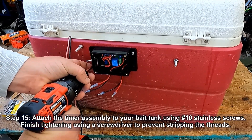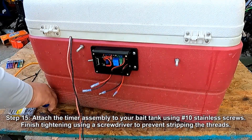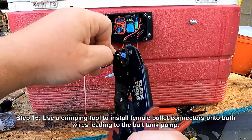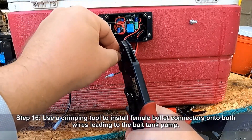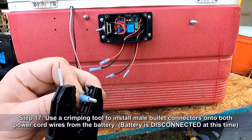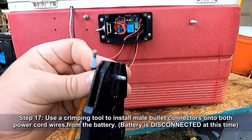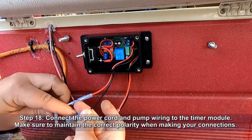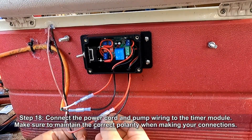Attach the timer assembly to your bait tank using number 10 stainless screws. Finish tightening using a screwdriver to prevent stripping the threads. Use a crimping tool to install female bullet connectors onto both wires leading to the bait tank pump. Now use a crimping tool to install male bullet connectors onto both power cord wires from the battery — the battery is disconnected during this procedure. Now connect the power cord and pump wiring to the timer module, being sure to maintain the correct polarity when making your connections.